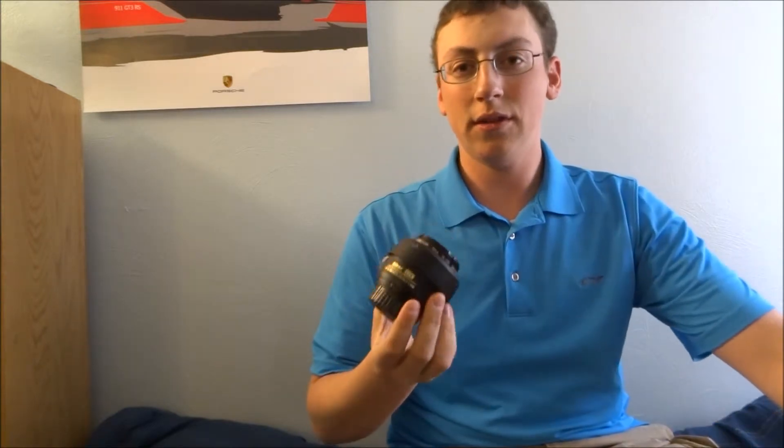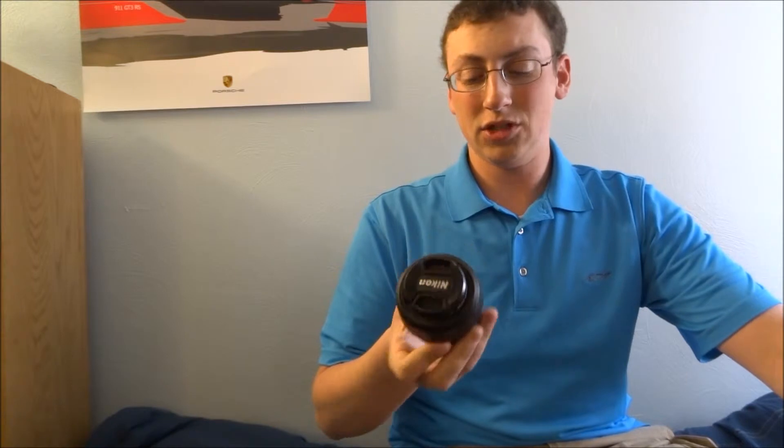The Nikon 35mm runs about $200, and the sharpness of the images you get with it are just unbelievable. They really compete with pro lenses out there, and it also has a very large aperture of 1.8, so it's also fantastic for nighttime photography — which is another reason why I bought this lens.